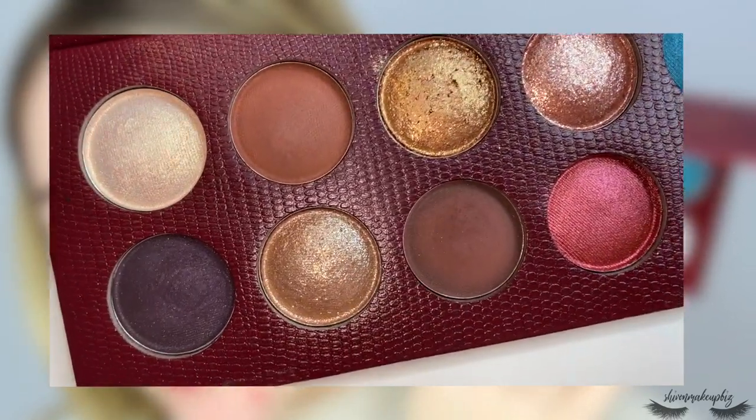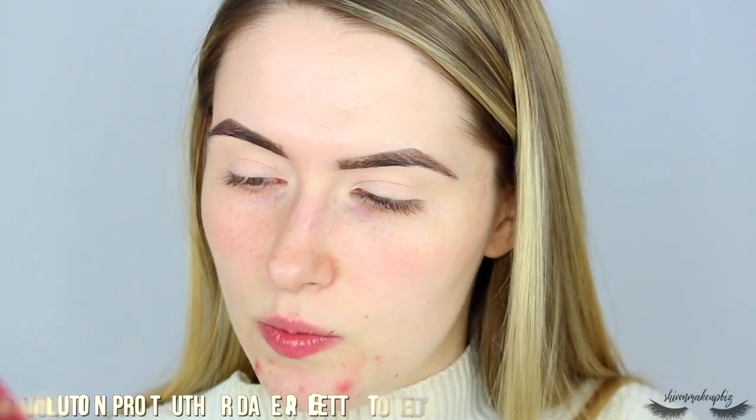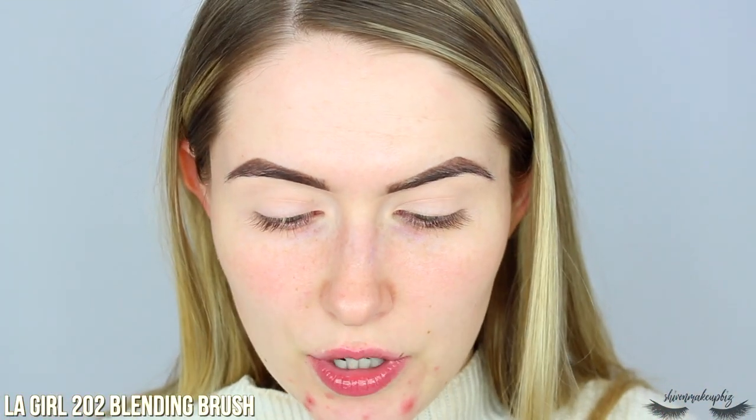Let's begin — I'm going to dive straight in. It's super early in the morning right now, half past 9am on Wednesday the 12th of February. I've already done my brows with the Bella Pierre Chestnut Brow Pencil and then the P.Louise Base all over my eyes. I'm going to take the shade Toned and pop that through the crease. There only seem to be two real matte shades in the palette. I'm taking quite a large brush — this is the LA Girl 202 Blending Brush, it's really big and fluffy and easy to get in there.